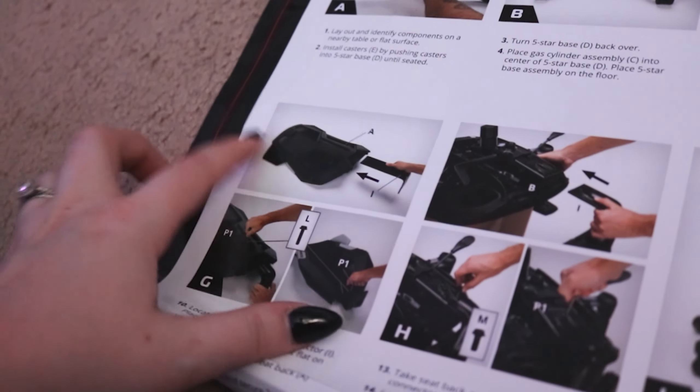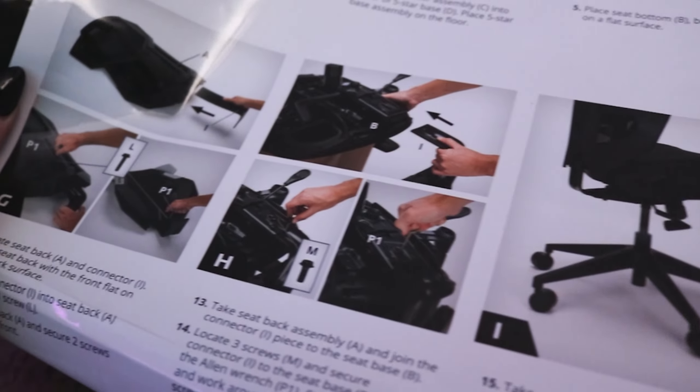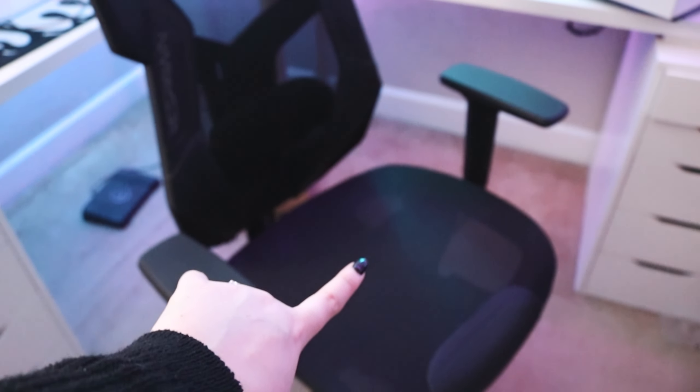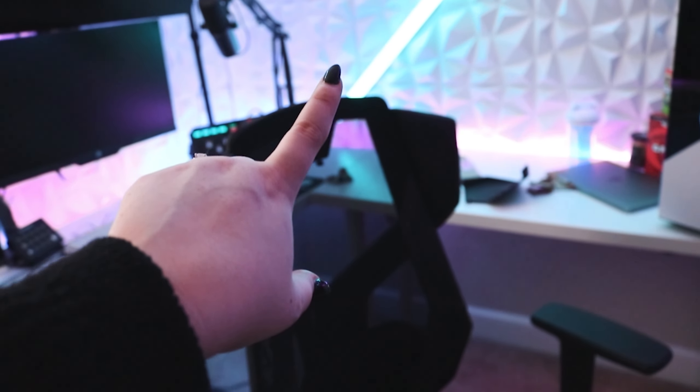So it looks like we're putting the back on. I've got the back piece on — that is like the hardest part for me — but now I just have to do the headrest and she's all done.